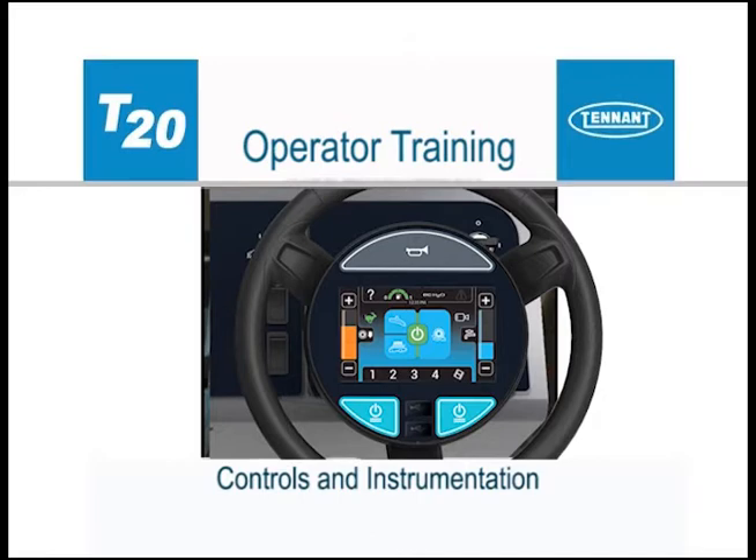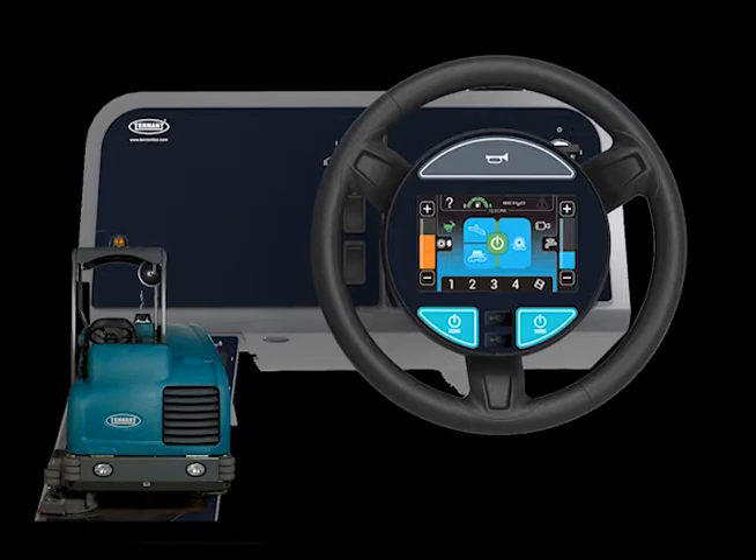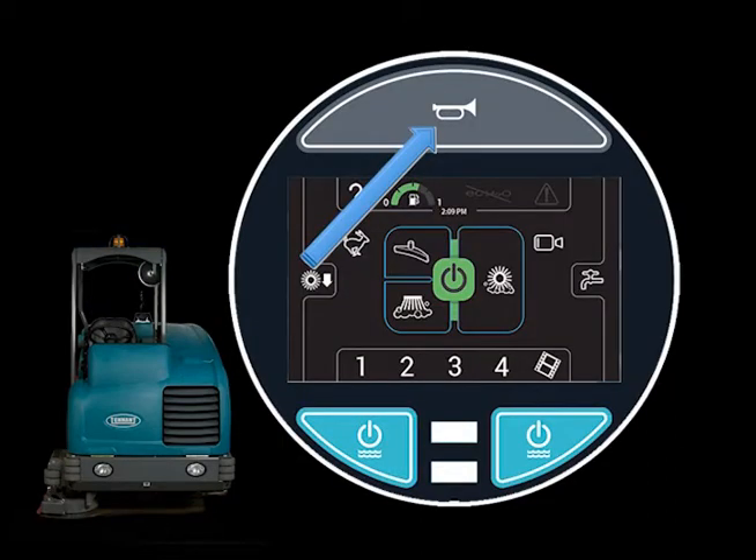When traveling forward, the squeegee wipes the dirty solution from the floor while the scrub vacuum fan draws the dirty solution collected by the squeegee off of the floor and into the recovery tank. The machine can be easily operated with the activation of a single button. The key switch is used to start and stop the engine. Most of the scrubbing operations are controlled by the control pod in the center of the steering wheel. The horn button is placed in the center of the steering wheel for easy access.